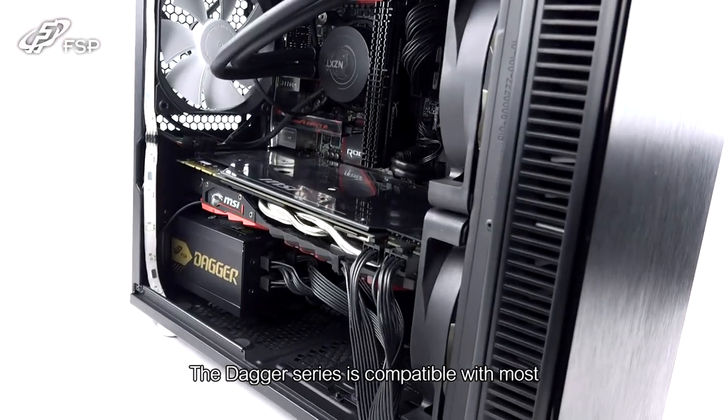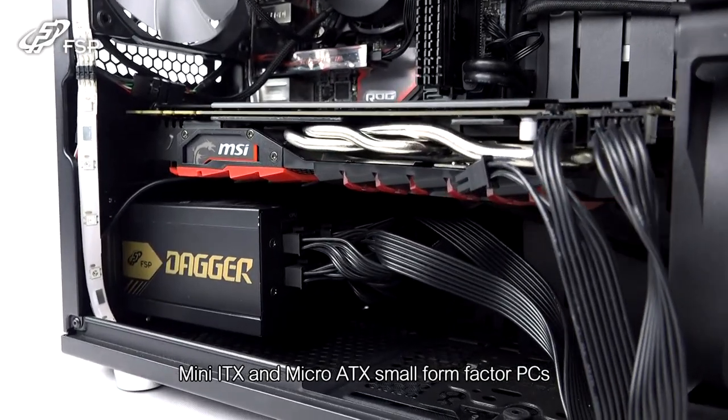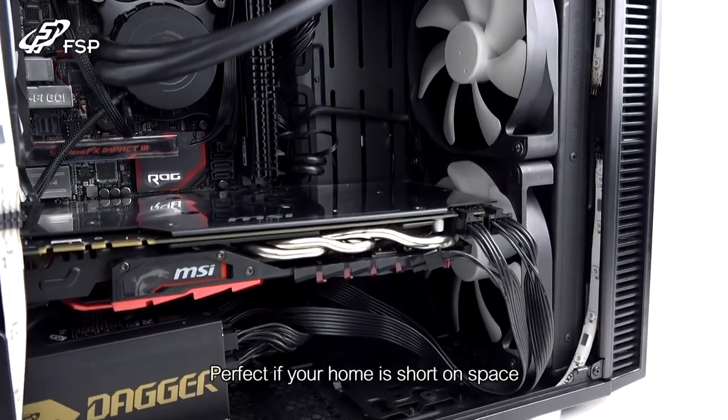The Dagger Series is compatible with most Mini-ITX and Micro-ATX small form factor PCs — perfect if your home is short on space.